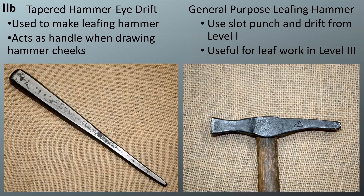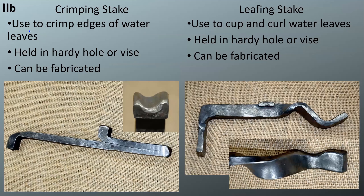Level 2b was designed to give people a head start on Level 3 so there isn't such a large gap between Level 2 and 3. This is tooling you're going to need to make the Level 3 grill. To start, there's a tapered hammer eye drift for the leafing hammer. You can use your Level 1 tools — like a slot punch and drift — to make that head, and you'll use the leafing hammer for the leaves in your Level 3 grill.